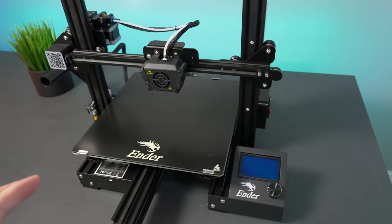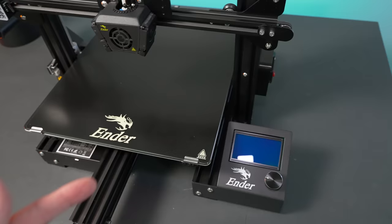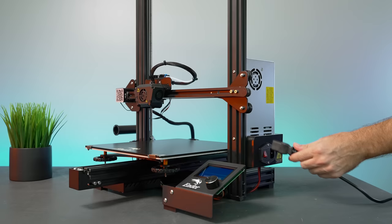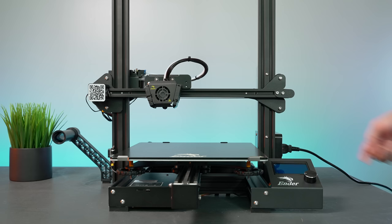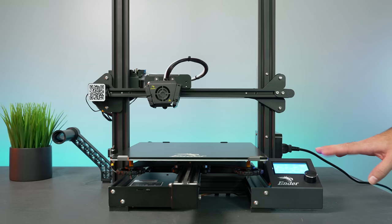One thing to note: when assembling and moving the axes by hand, if you do it too fast you can see the screen coming on. It's okay to do it a little bit, but doing it extremely fast could damage the electronics — the motors produce power and feed it back. If it flickers here and there it's not a big deal, but don't do it on purpose. Let's grab the power cord, plug it in — and again, make sure your power supply is set to the correct voltage. Hit the power button and it lights up with a little Ender logo.